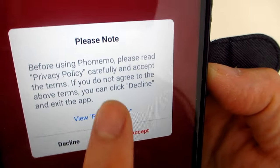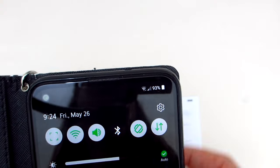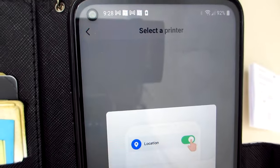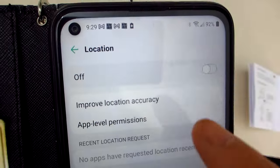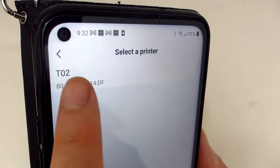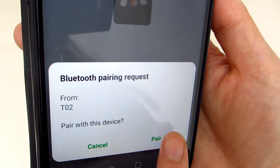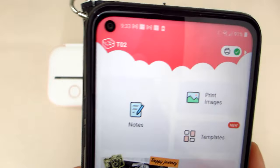Then it will require you to allow the app to access photo and media on your device. The final step is to ensure that you have both your Bluetooth and location setups configured. When both are on, it will detect your printer unit designated as T02. Select it and it will launch into the rest of the app where you can immediately print anything from your device.